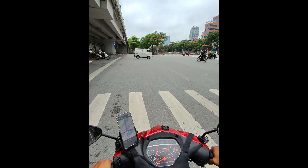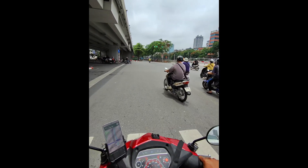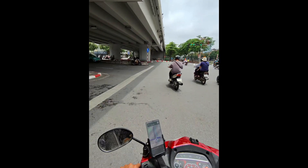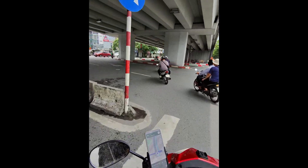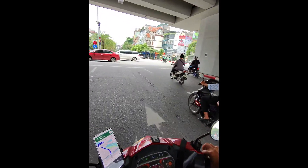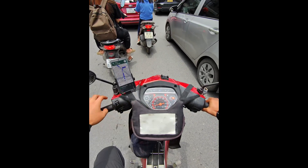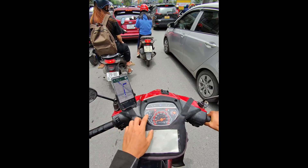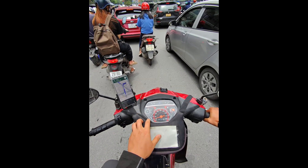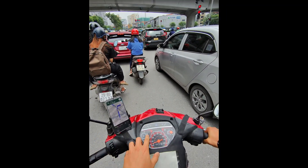In Vietnam, you need to start moving before the traffic light goes to zero because everybody's already moving. At a stop light, to go from gear 4 to neutral you can shift up and then shift up again to gear 1. Taking off in gear 1 is better than neutral, but you can also take off in gear 2.